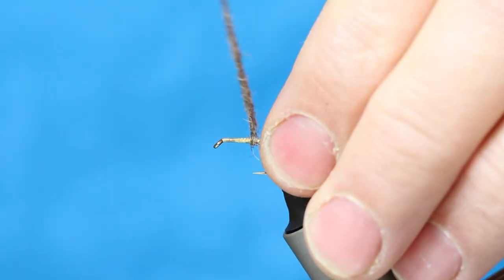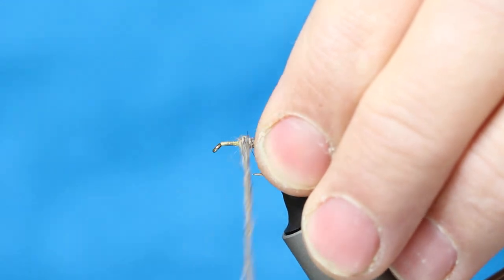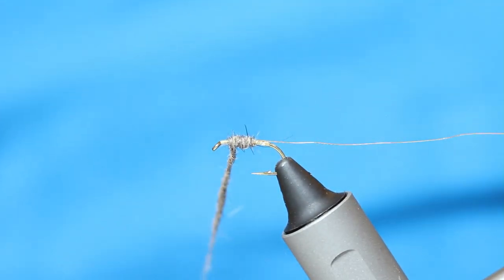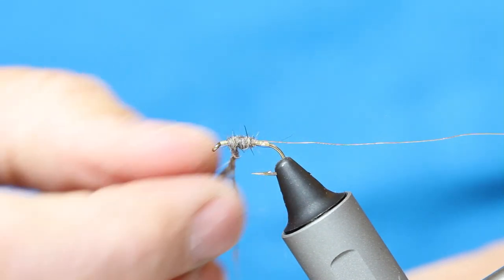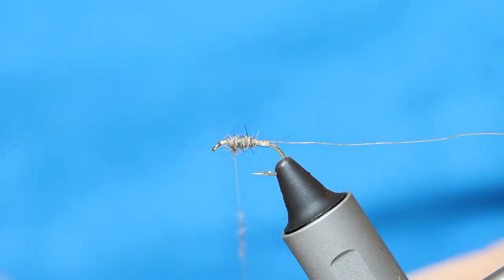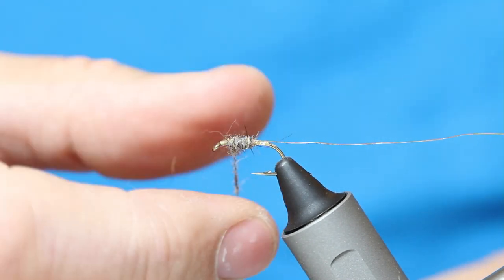Then just wind up in touching turns to where you would say the thorax would be — I'm going to stop there. Take this dubbing off; don't need it now, but I'll use it again in a second.